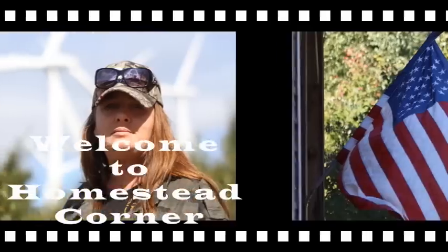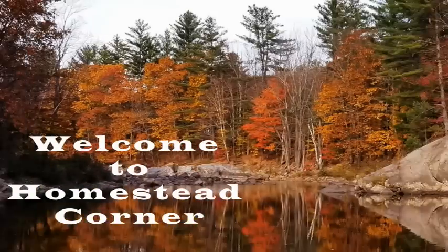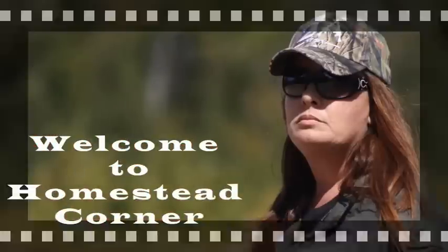Hey everyone! Welcome back to Homestead Corner. Today I've got a $40 prepper pantry stock-up from Dollar Tree. I was able to run in and do my weekly stock-up — that was my budget for this week — and I got a pretty good amount of stuff. I actually found some things on sale, which I was happy about. So let's jump in and see what we got.